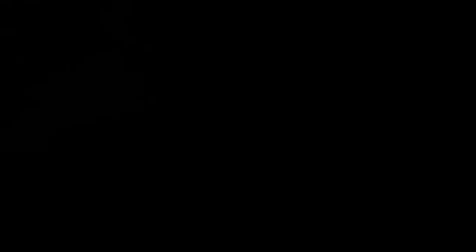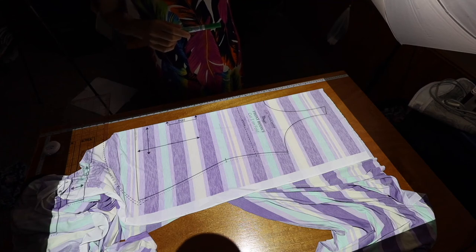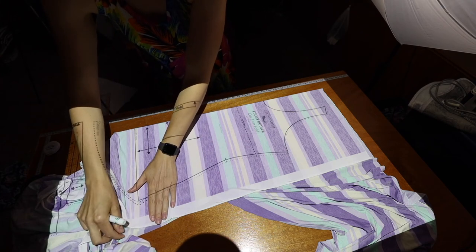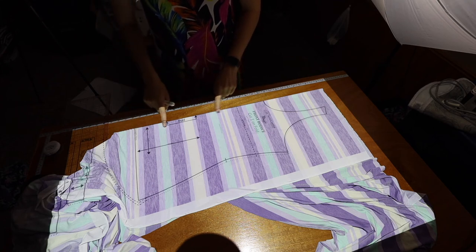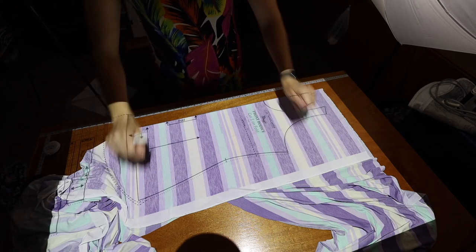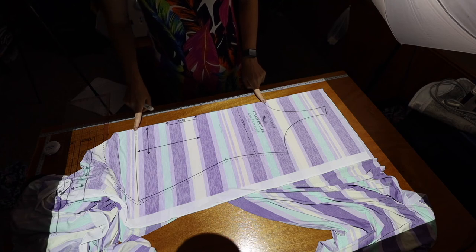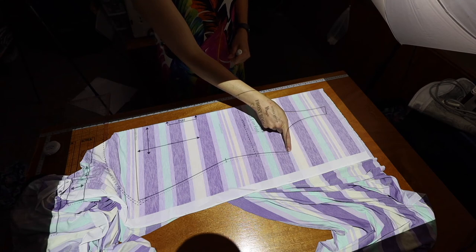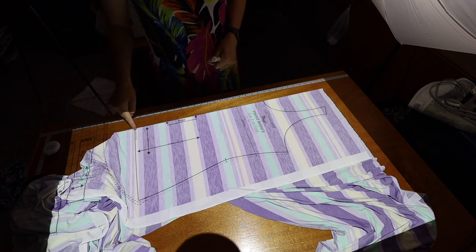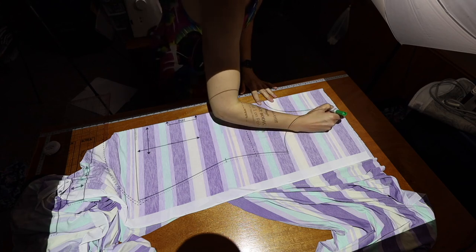I use a projector to cut out my sewing patterns — it projects right onto my fabric so I don't have to print and cut a paper pattern. Right here I have the front bodice projected; it says cut one on fold. I have my fabric folded in half with center front against the fold. I'll trace my piece — remember, I'm a size 8 bust — so I trace the size 8 for the neck and arm.